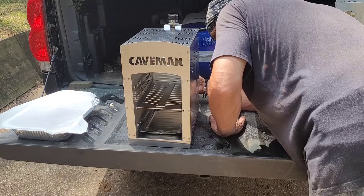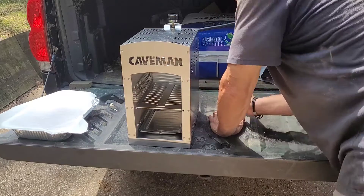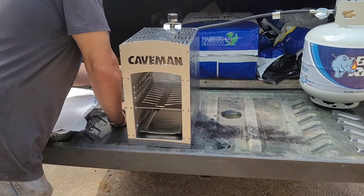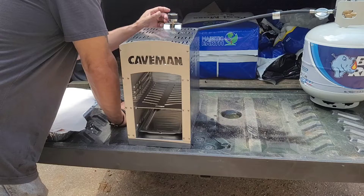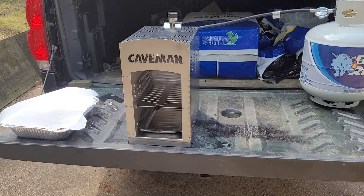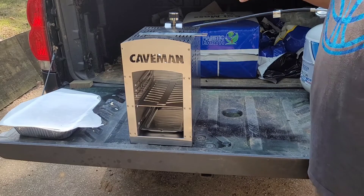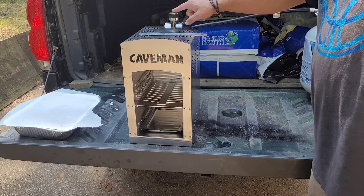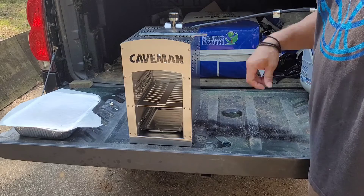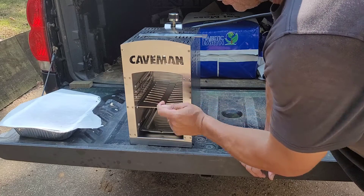I was trying to figure out how to start it up and had to check the instructions. Turns out I had the battery in backwards — that was the funny part. What you do is put it in the off position, push it down, and slowly turn it to the left, which ignites it and slowly starts it up. Once it's on, it doesn't look like much but it's definitely on.